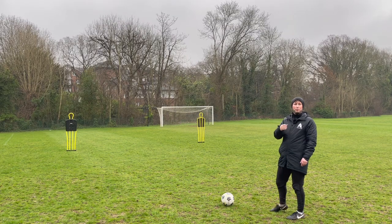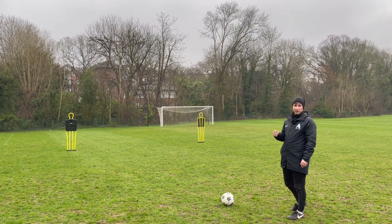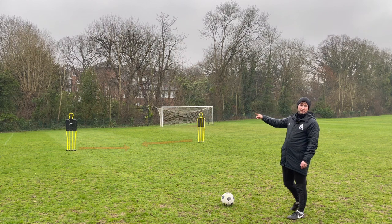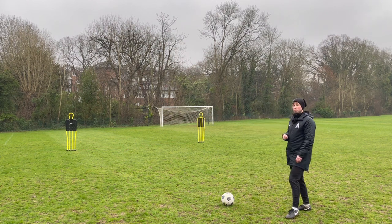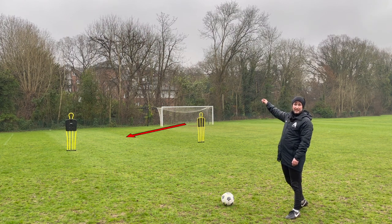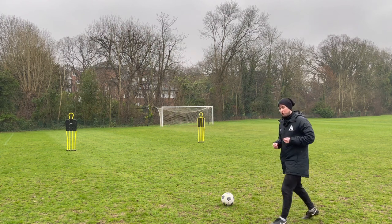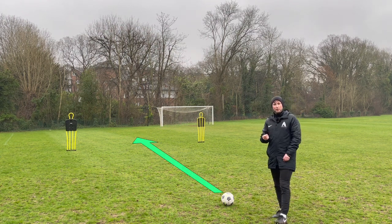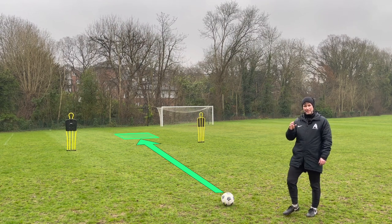We have to be aware of weight of pass for two reasons. One, if I don't put enough on this pass, it will get intercepted by the two defenders — they'll step across and block it. Two, if I put too much on the pass, the goalkeeper is going to be on the other side, run out, and get to the ball before Mo does. So we have to work on putting our foot through the ball and working on the weight of the pass to guide the ball and also get the judgment right on the speed.